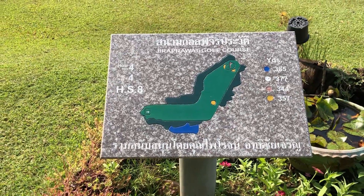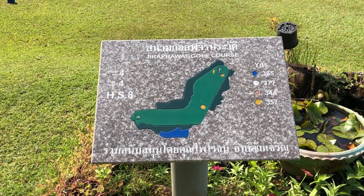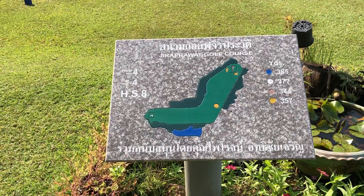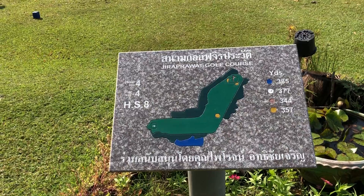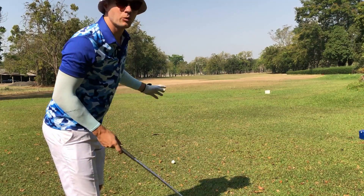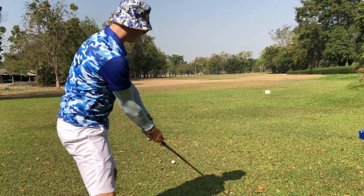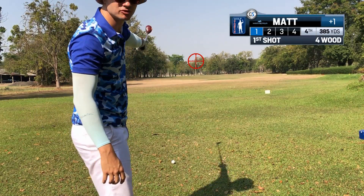This is something I probably should have done on the first hole — just have a look at the layout. They give it to you on the tee box. So this one has a dogleg left. I'm going to find out the distance to the end of the dogleg and just hit it straight up there with something that won't reach. The end of the dogleg is about 255 yards away. I was going to hit the four iron but I feel like hitting the four wood. Straight up at that pole in the middle of the dogleg.